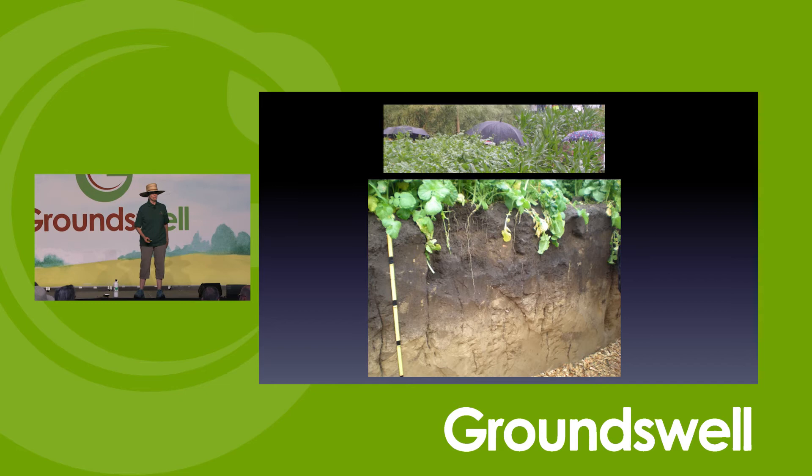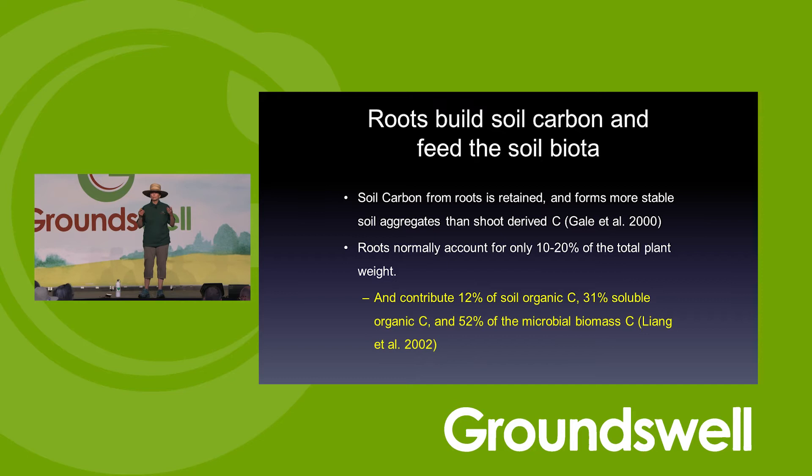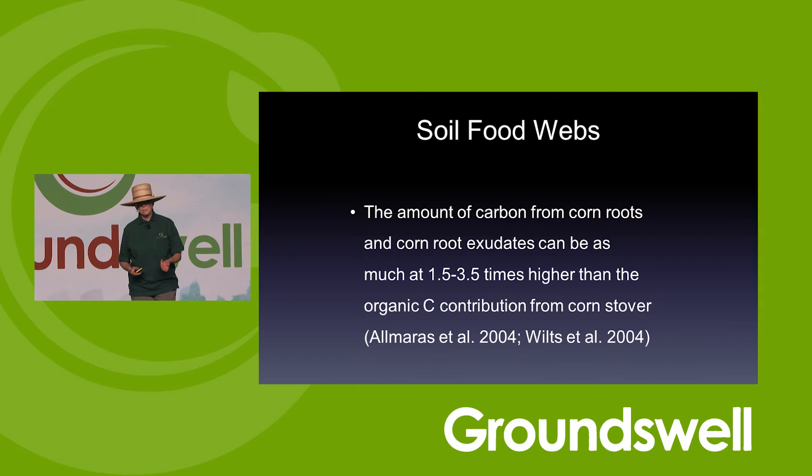Roots are the most important thing for putting carbon in the ground. We focus above ground, but it's not about how much residue — I do need residue to armor and insulate the soil, but if I'm going to build organic carbon and take advantage of carbon credits, I need to have roots in the ground all the time. Carbon in the roots is more important than anything else.